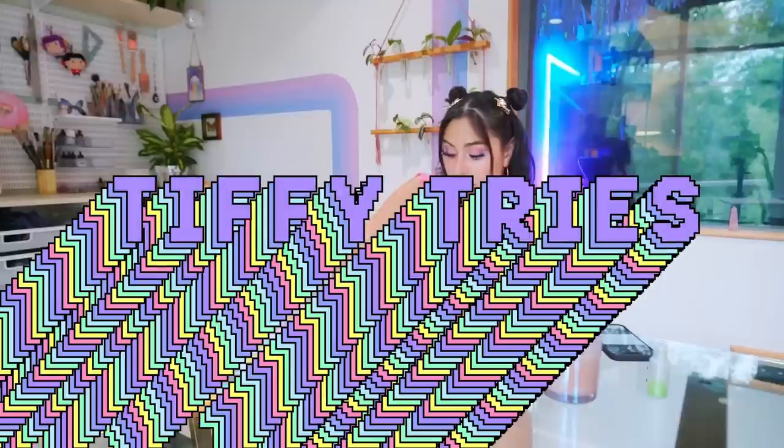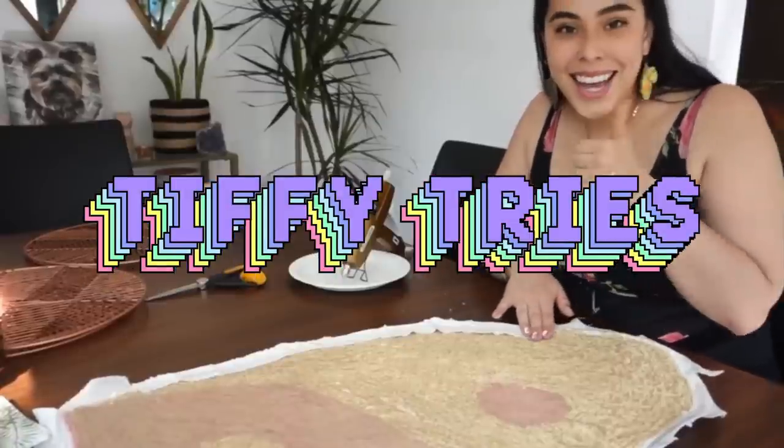Today I'm gonna try making lotion out of my breast milk. It's Tiffy Tries, cause Tiffy likes to try things. This might sound a little bit out there, but hear me out.